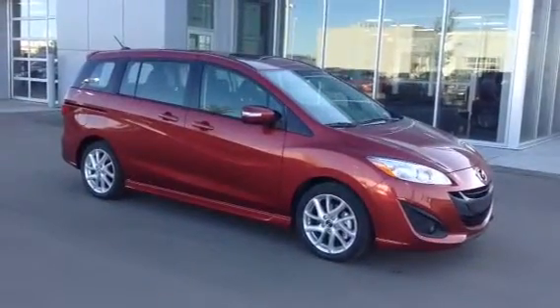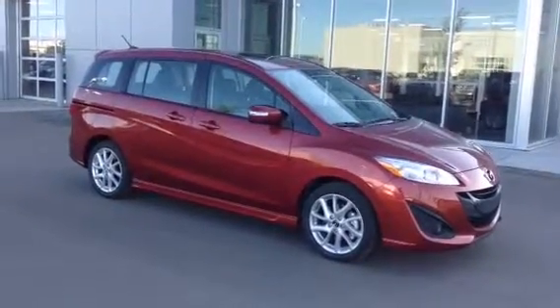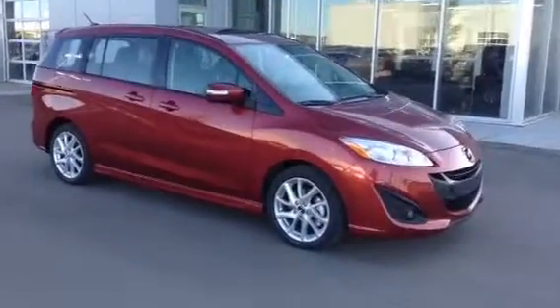Hey Tom, how's it going man? This is Amit here from LA Mazda. I want to show you our 2016 Mazda 5 GT. We'll go over some features together.